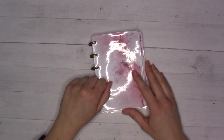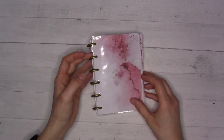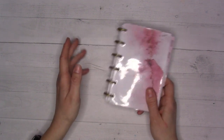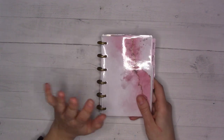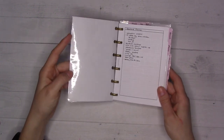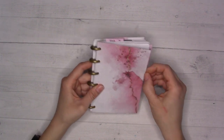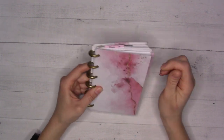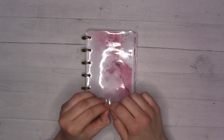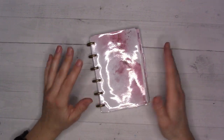Hey guys, welcome back to Ganchi Plans. Today I'm doing a flip-through of my A6 disc setup for March 2023. I made this myself — I just laminated some printer paper and put a layer of contact paper on the back to make it slightly thicker, because all I had was 3 mil laminator sheets since my 5 mil ones are stuck in our storage unit from our move.